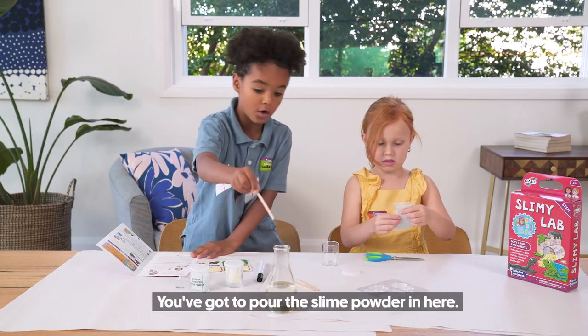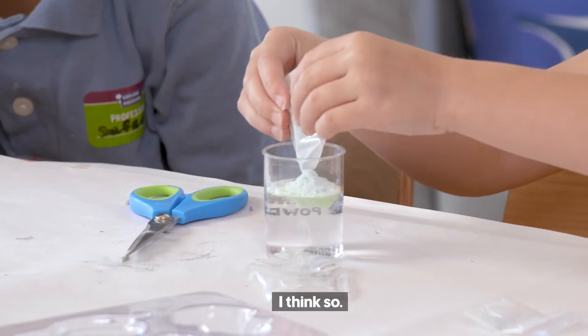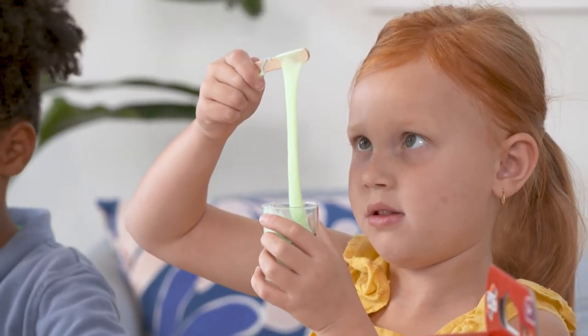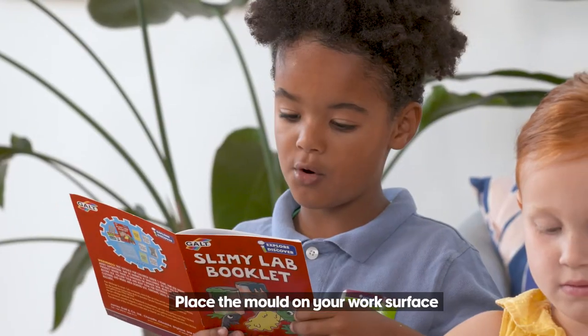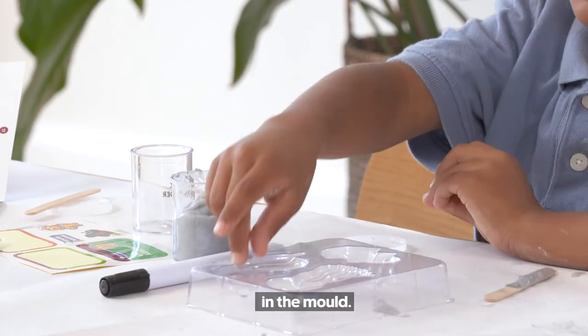So I'll stir, you've got to pour the slime powder in here. Place the mould on your work surface and put two milliliters upside down in the mould.